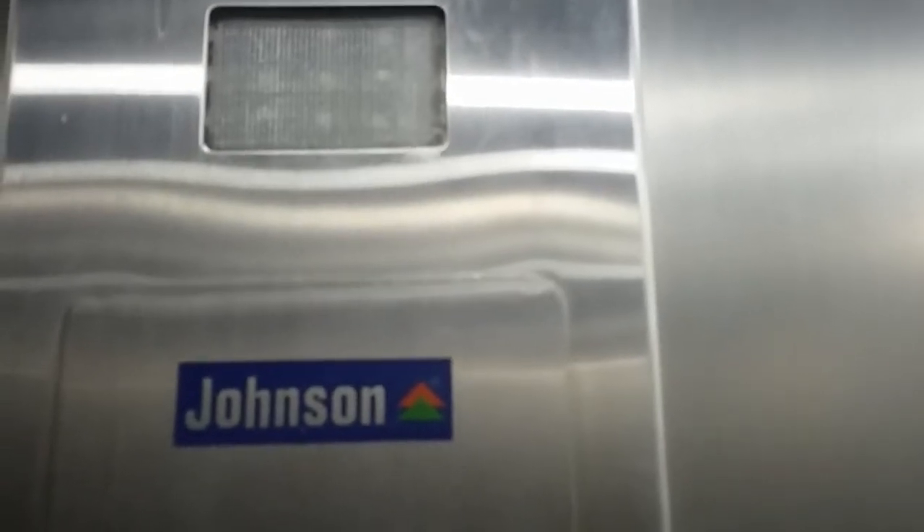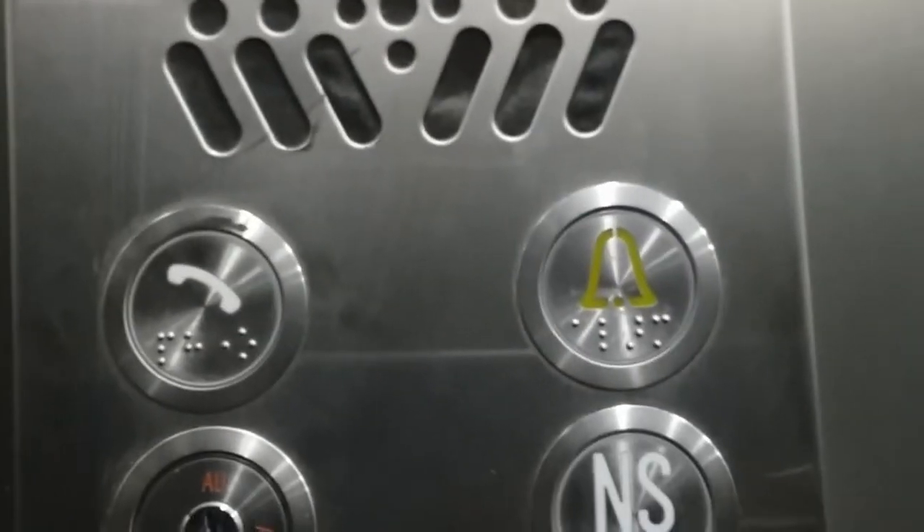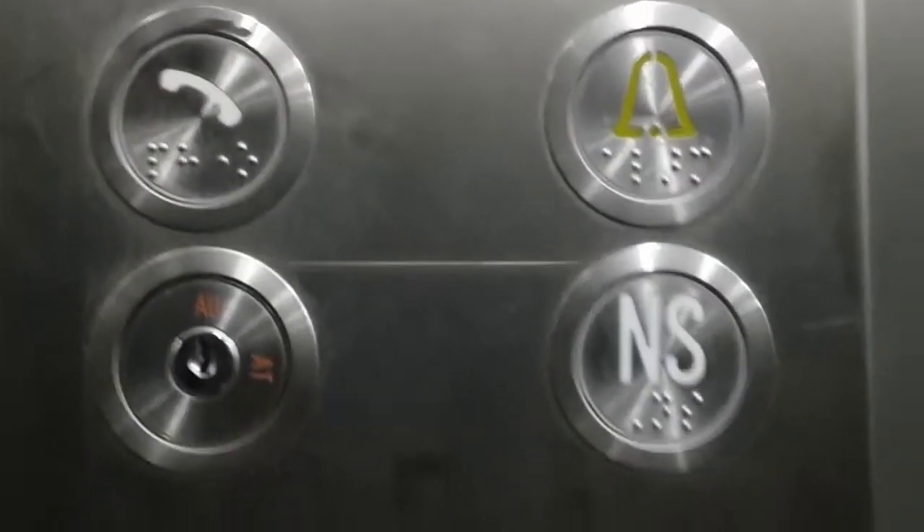We are going down again. This is a Johnson lift where the maximum load is around 13 people and 840 kilograms. Please don't try to overload the lift, because overloading causes a lot of strain on the machine.